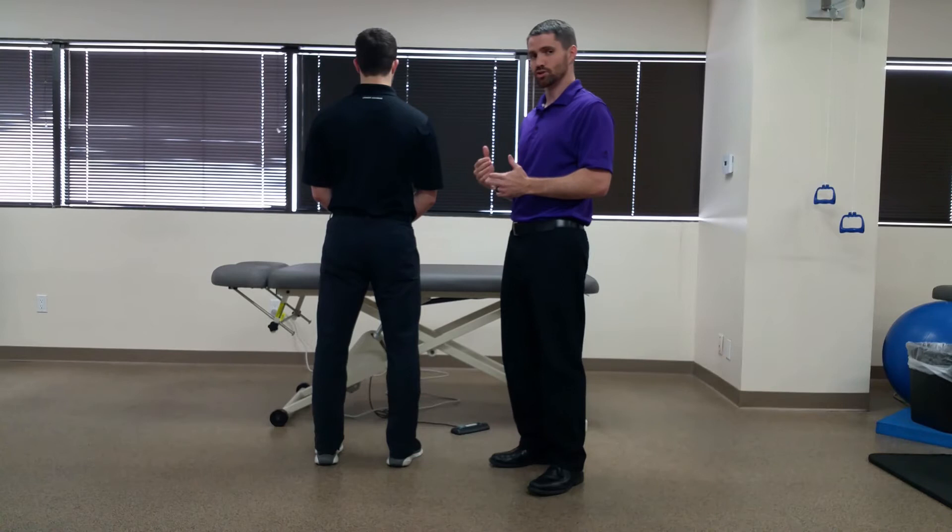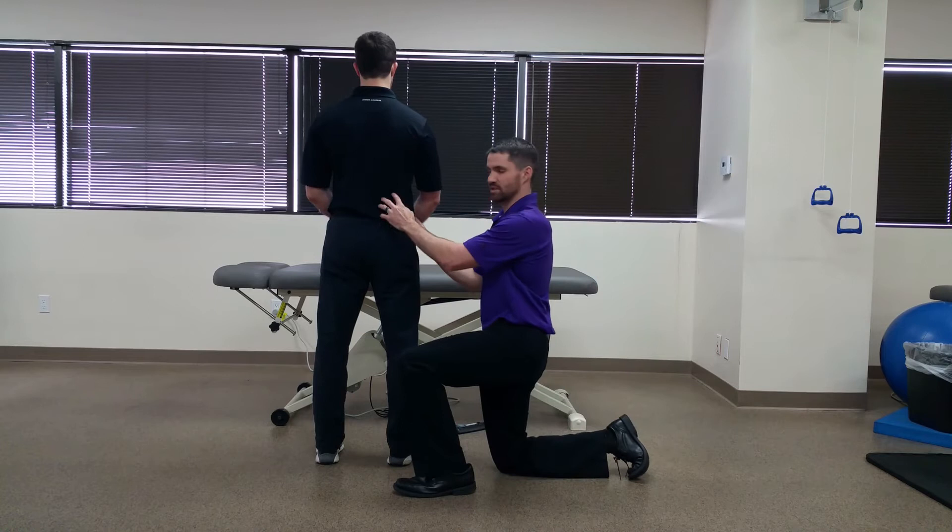Dr. Chris Fox here. Today we're going to talk about Gillette's test. This test is used to assess for any mobility restrictions in the SI joint.